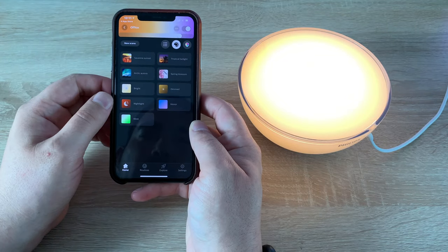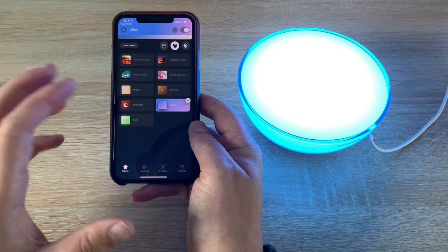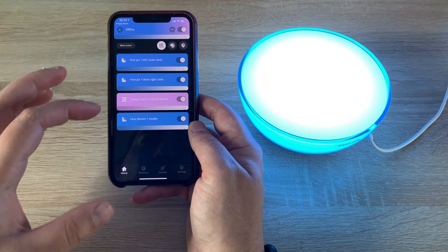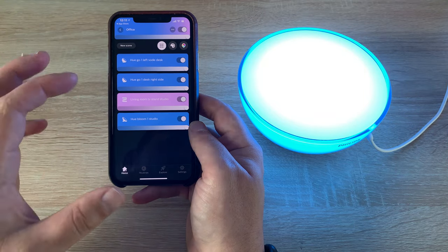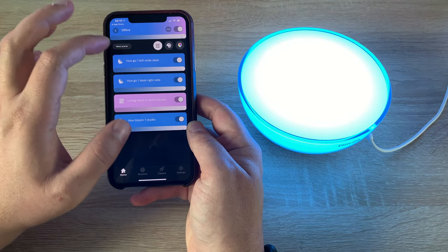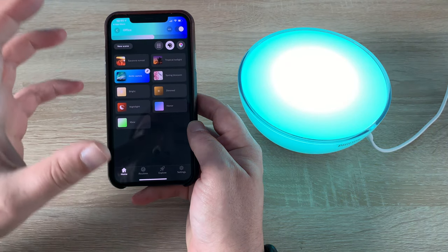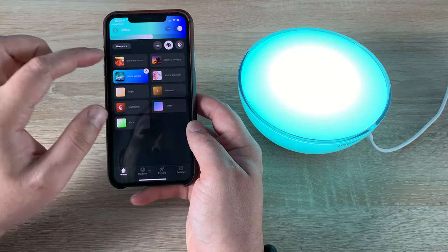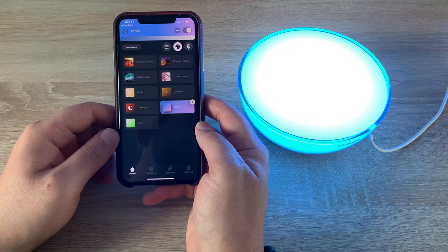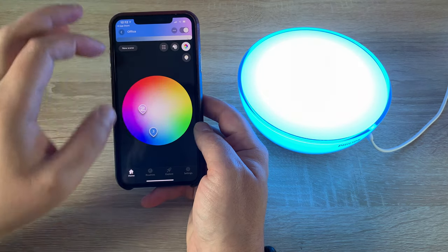I worked with Honor previously, so we have an Honor colour scene that looks really nice, setting all the lights to those colours. Going back to the lights, you can see how they're set and jump in to change them however you like. There are also preset scenes like Ocean, Aurora Sky, and Safari — loads of different options inside the app.